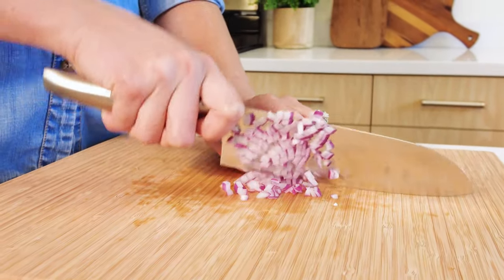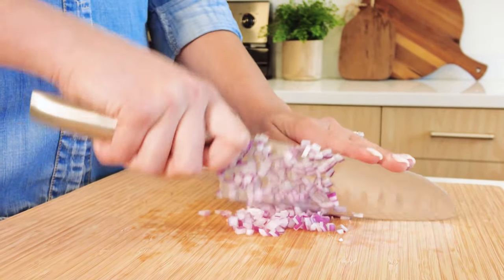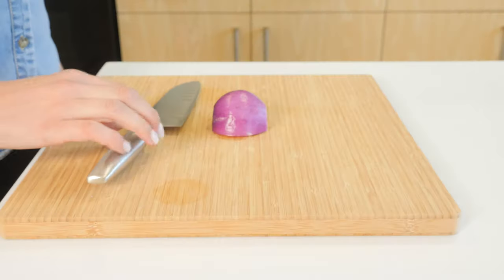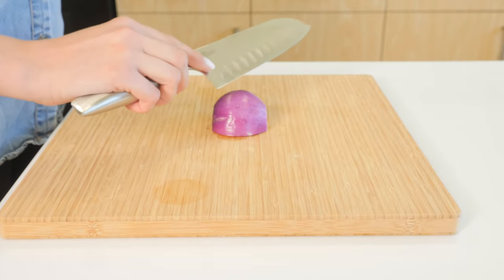The knife performs well, easily slicing, dicing, and mincing ingredients such as onions, cabbage, watermelon, pumpkin, and other vegetables and herbs. It can also be used for cutting raw or cooked meat. To use the santoku knife, hold the handle with your dominant hand.